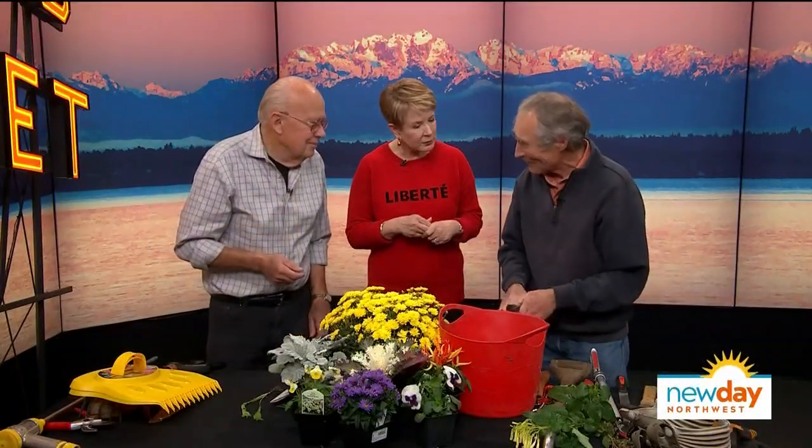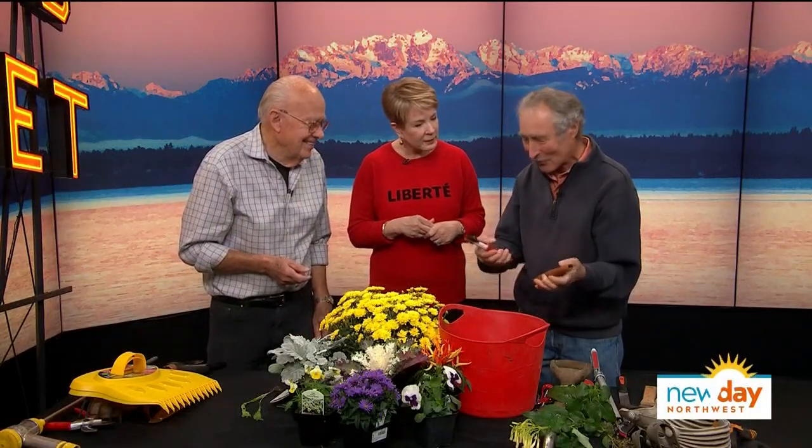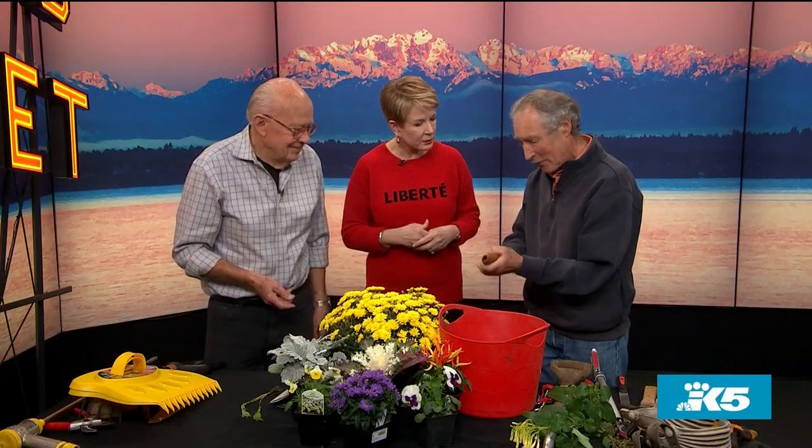How much do those cost? The price has gotten a little expensive — I think these are like 80 bucks or something. But you're going to have them forever, and they're all replaceable.